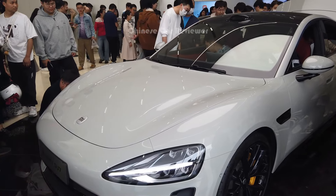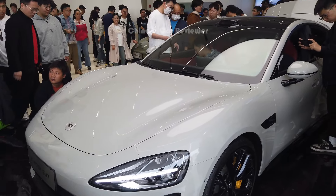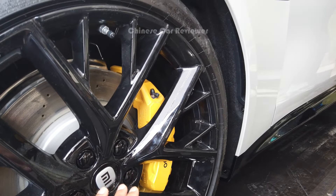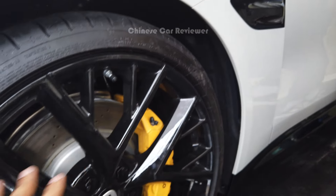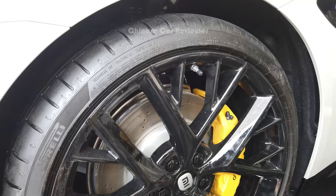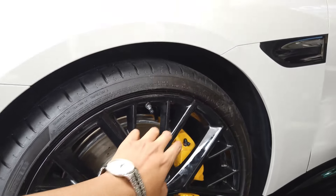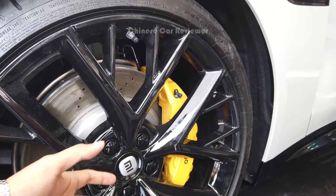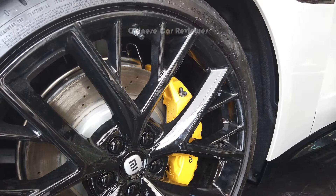The front storage looks like a proper frunk. Here we also get the rainbow brake with 21-inch wheels, and it comes with Michelin P Zero tires. The tire size is 245/35R21. If you want, you can change the wheel style but you'll have to pay extra.